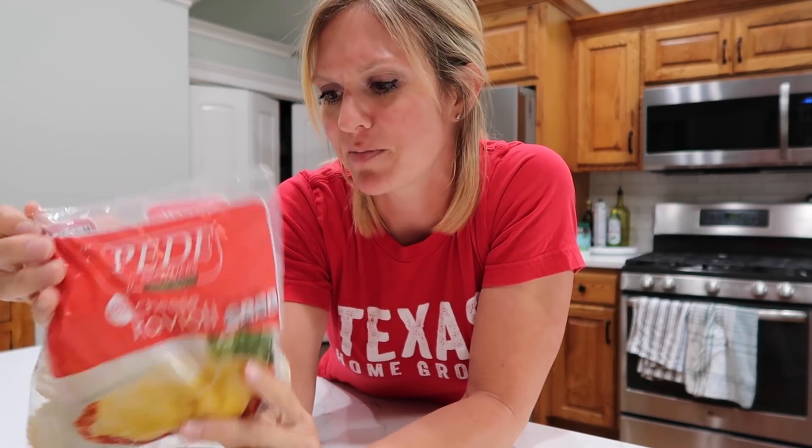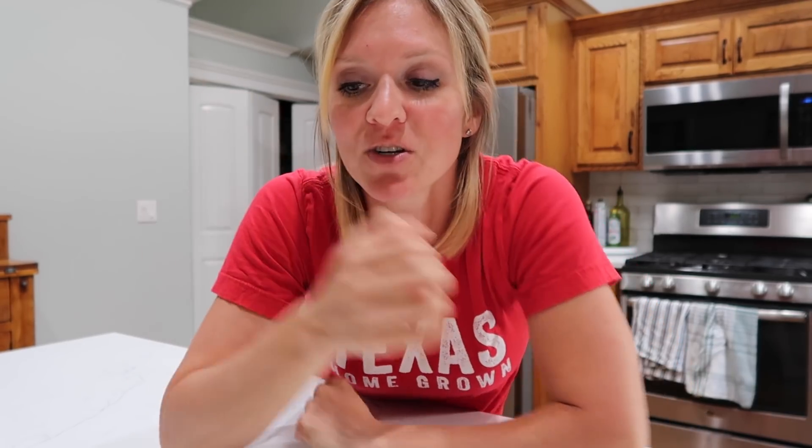Here's the thing about ravioli: if you're just going to serve it with sauce, you need a lot of it. What I know for sure about stretching meals is that soup is a great way to do it. So it occurred to me that I could make a play on a ravioli spicy soup. I kind of wandered around to see what else I could find.